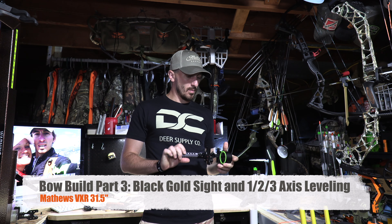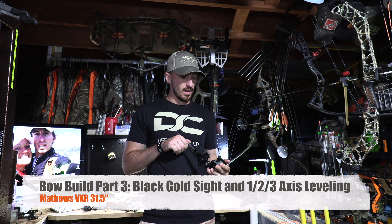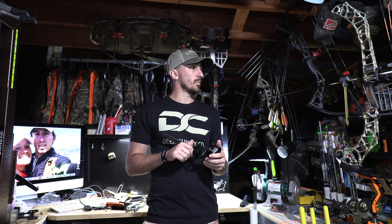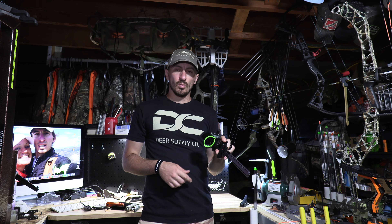Alright guys, welcome back into the bow shop here. Hopefully this will be another quick one tonight — we're just working through nightly after work, building and tuning the bow so I can get out and start shooting. We're down under 70 days to go before bow season starts here in Nebraska. Tonight I'm going to go ahead and work with the bow sight only.